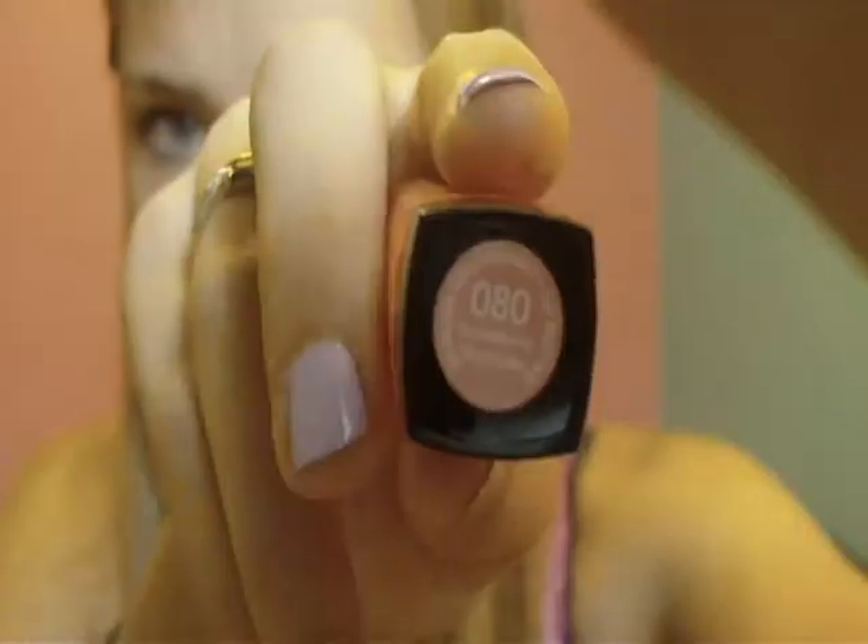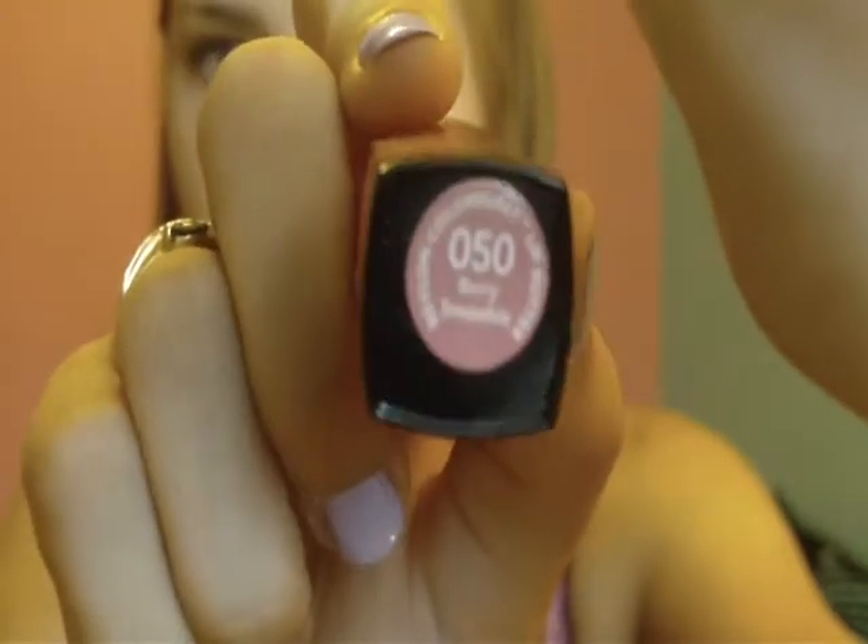Hey everyone, it's Christina. I hope you guys had a great weekend. Today I'm going to be doing a Revlon Lip Butter review. I have two of them — the first one is in Strawberry Shortcake and the second one is Berry Smoothie.